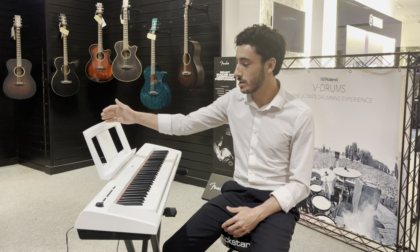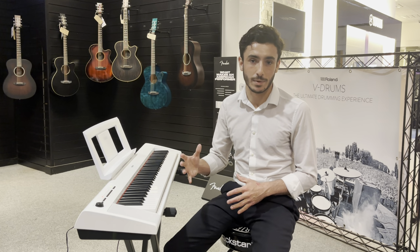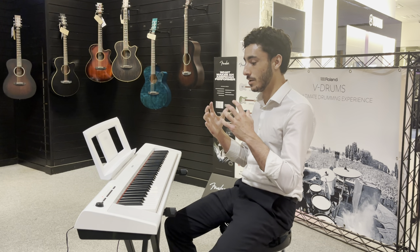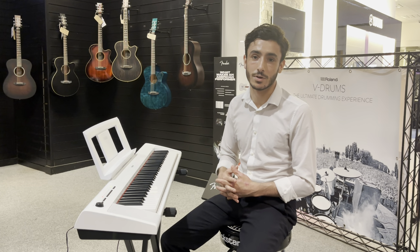So it's going to come with this music rest — the Yamaha branded music rest. It's also going to come with the original manuals, the original power lead, and the TGI sustain pedal, which is a great package, all at the amazing price point that we've got this instrument at.